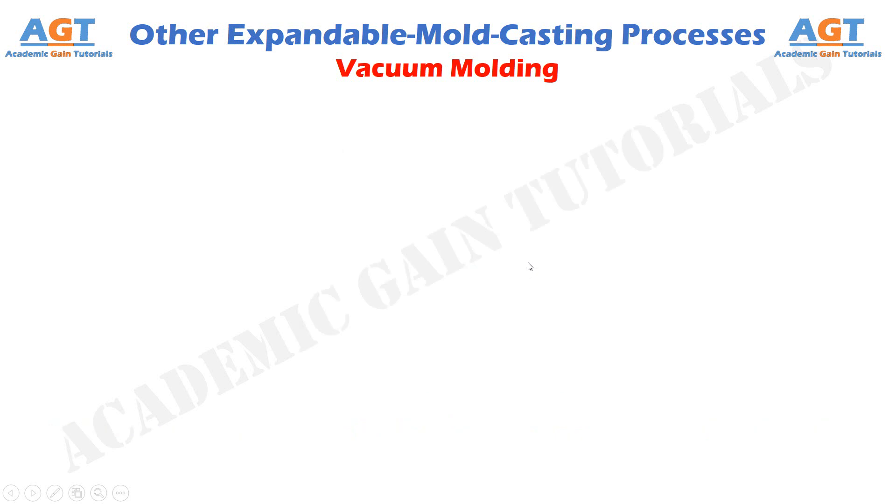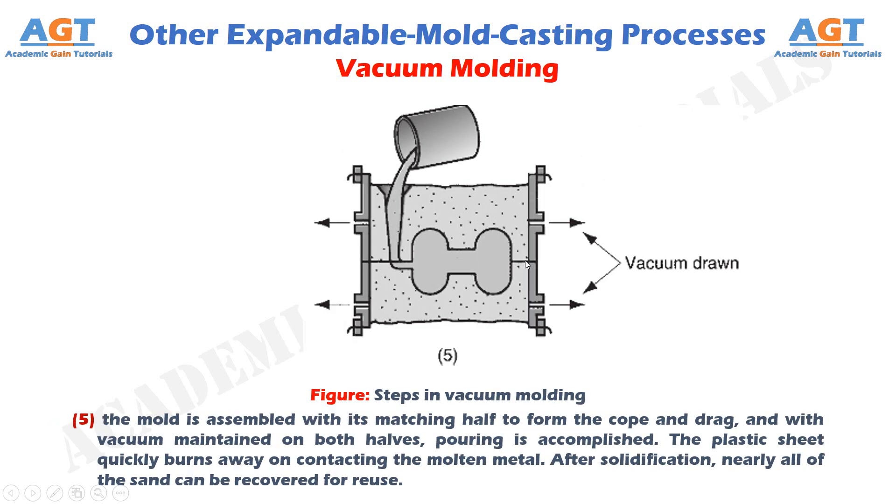Figure 5 shows the fifth and final step in vacuum molding, where the mold is assembled with its matching half to form the cope and drag, and with vacuum maintained on both halves, pouring is accomplished. The plastic sheet quickly burns away on contacting the molten metal. After solidification, nearly all of the sand can be recovered for reuse.